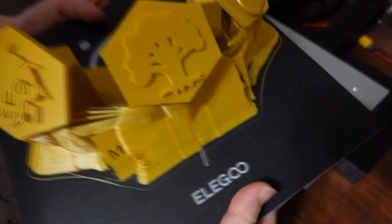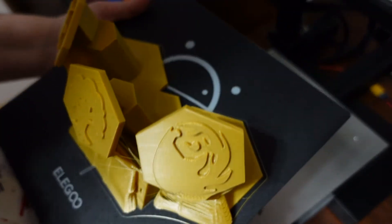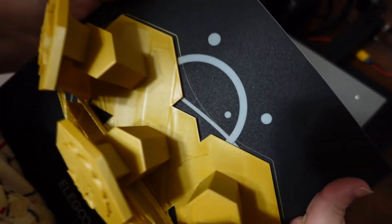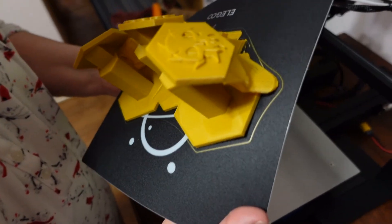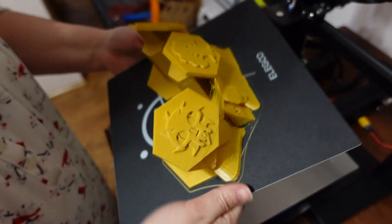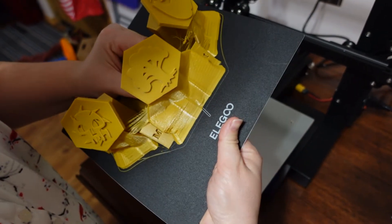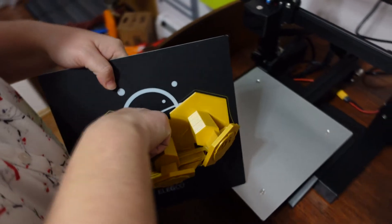The bed doesn't really flex — it's flexing a little. This print was a little close to the bed, so that might be why it's not flexing. Listen to that satisfying crack. This is bigger than I thought it was going to be when I designed it.